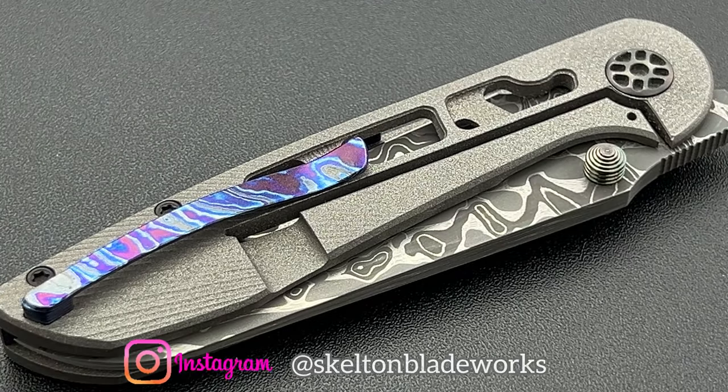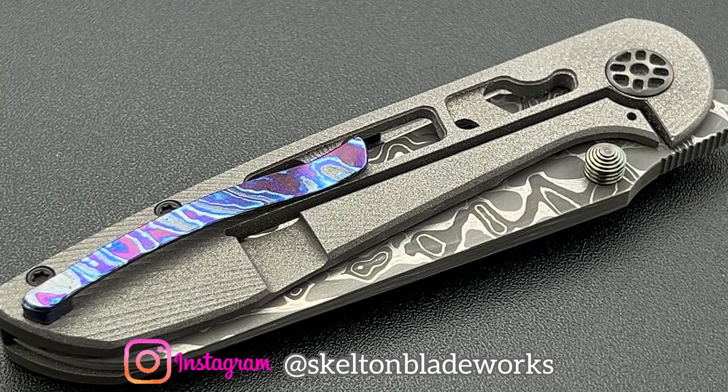Hey guys, Jim here. Welcome in once again. Today we're going to be taking a look at the Maverick Concepts Asuka.